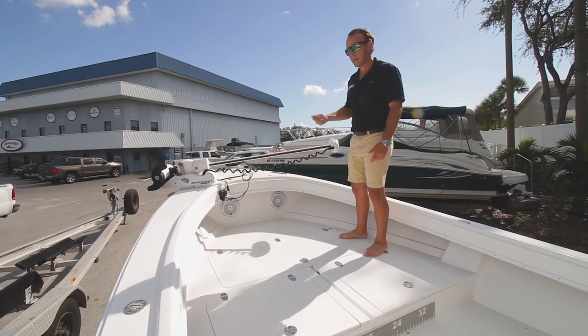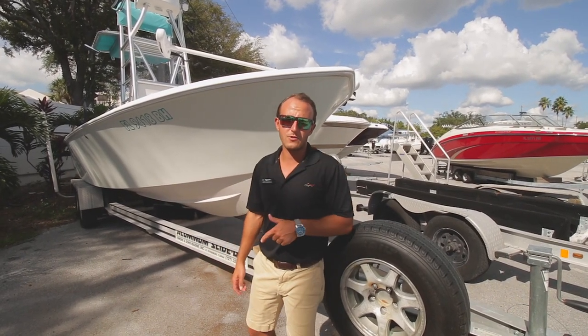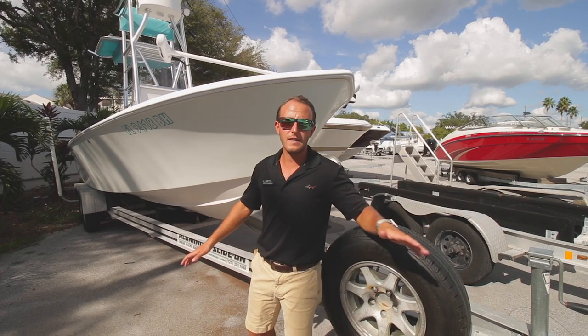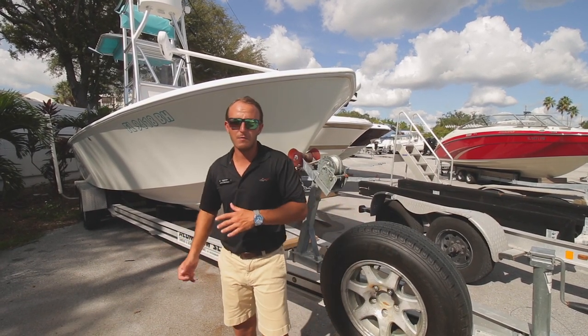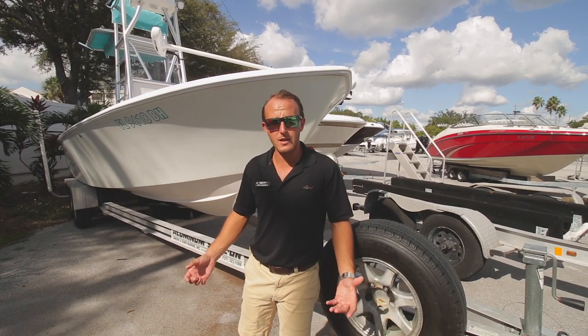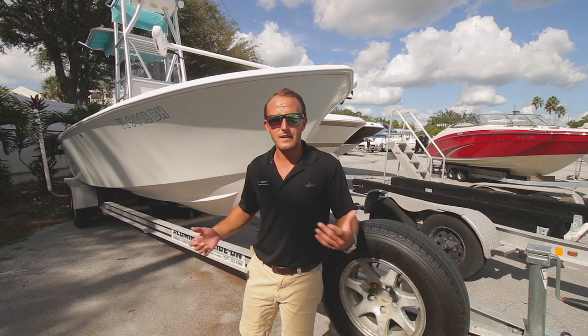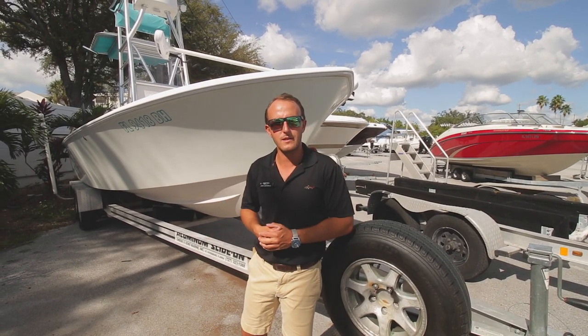This restored classic is also sitting on an Owens and Sons dual axle trailer, getting you from the boat ramp to your house safely and easily. If you have any questions on this classic or want more specific info, please reach out to me directly. I'm Josh over here at MarineMax on St. Pete — 727-366-5980. Look forward to helping you guys get on the water.